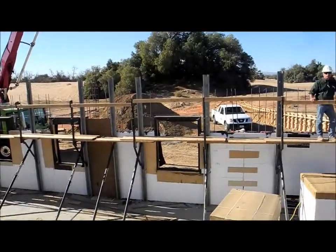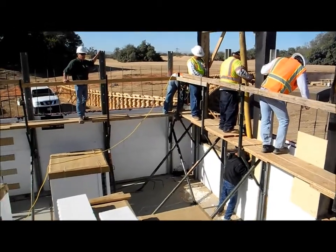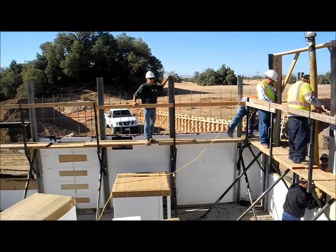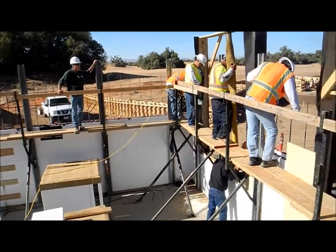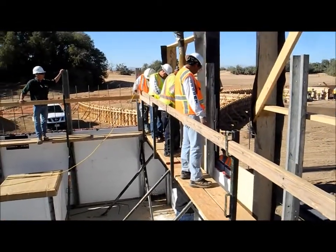I'm Tony Penna with Forming Solutions. This is a tough job because of all the rebar that's required in these walls — number fours. Putting it in a four-inch wall is quite a challenge. We're booming it, and we got a trimmy on the end of that boom hose.